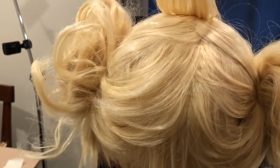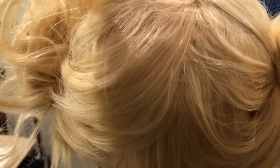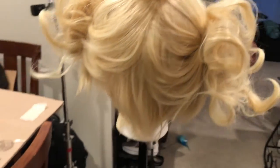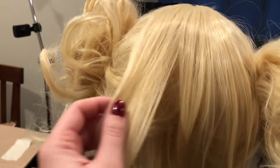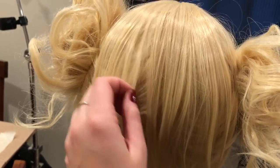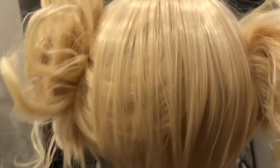If I didn't leave the top layer out and have it fall over top, you can see straight through the wig to the wig cap underneath — and that's not a good look. So I left this top layer out here. I'm going to hairspray this so it doesn't go flying everywhere — it fans out and covers that up so you don't see the wig cap underneath.